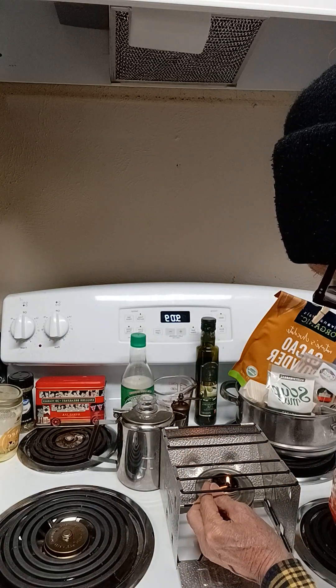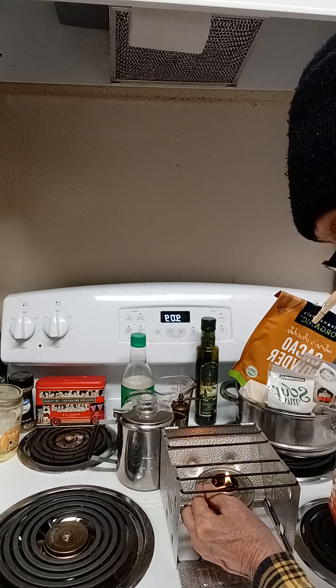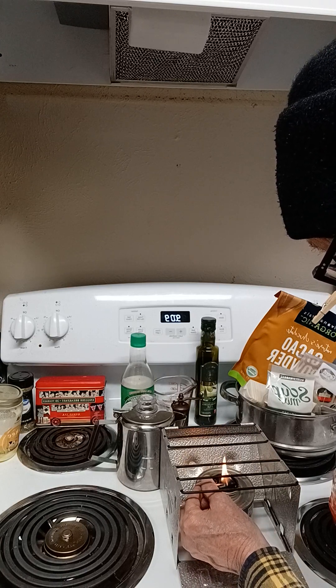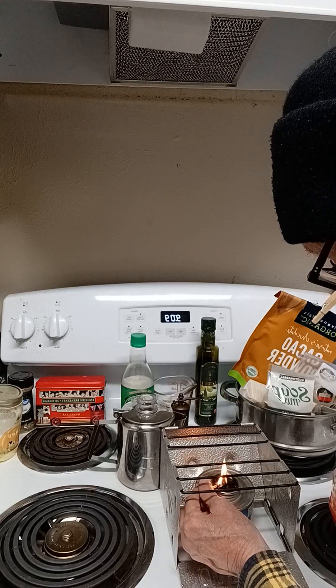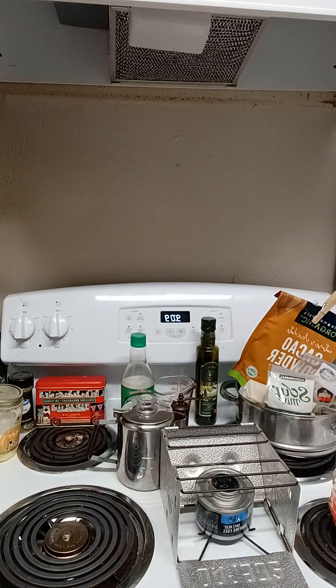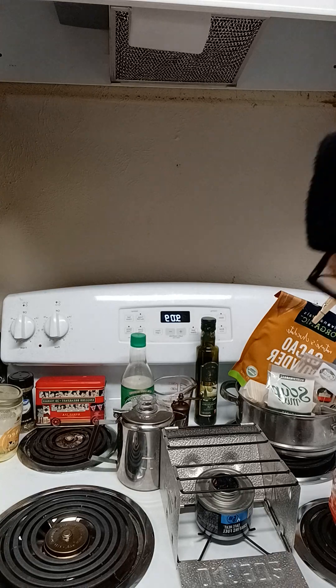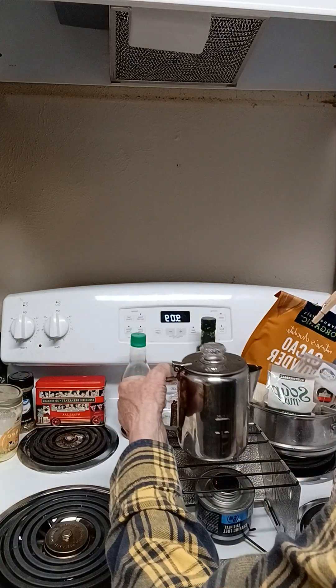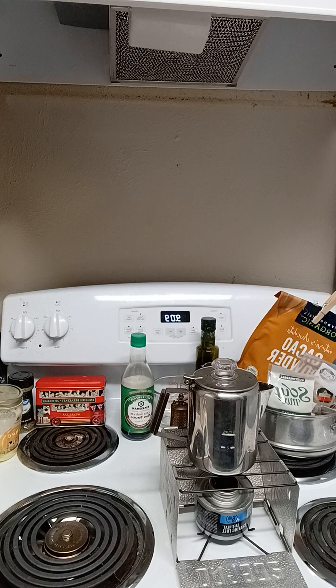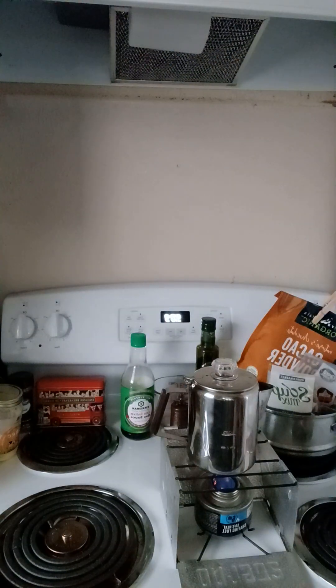I use this quite a bit. I make soup and things like this on it when we have a power outage situation here in Texas. Now you can see it's going there. What I do is I take and put my percolator right there on top of it. I'll put my filters up. This makes a wonderful pot of coffee. I'm going to turn the light off here so you can see the fire better. You can see that fire going.